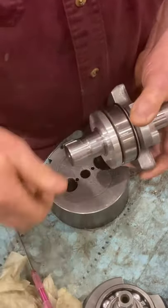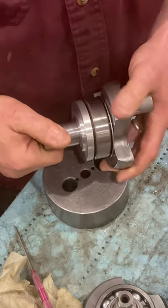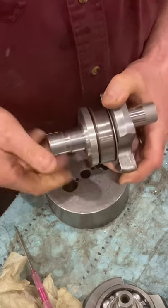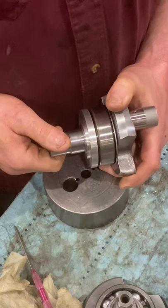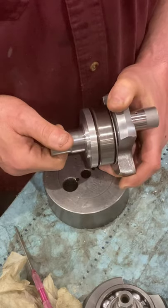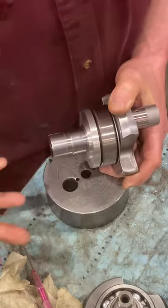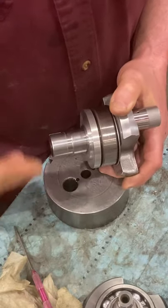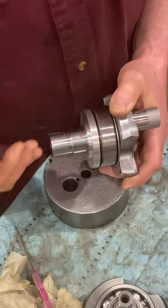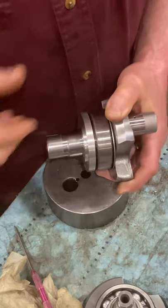If you put a big blob of Loctite on there and smear it around — as I've seen way too many times — customers report back that their crank isn't spinning freely. It tends to set up quickly; it's supposed to have a 30-minute working window, but I think it's much quicker than that. I like to see the Loctite applied within the last 60 seconds of assembly — everything ready to go, set the drops of Loctite, set the crank, and button it up.